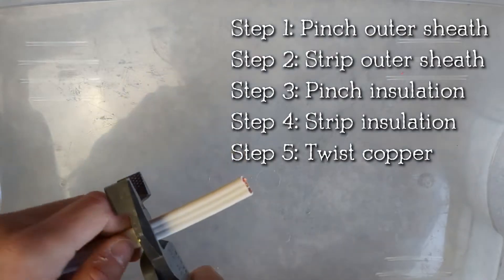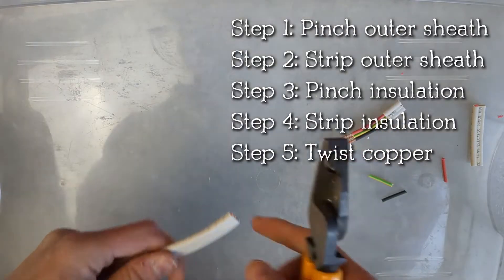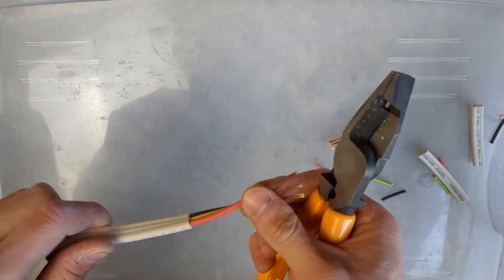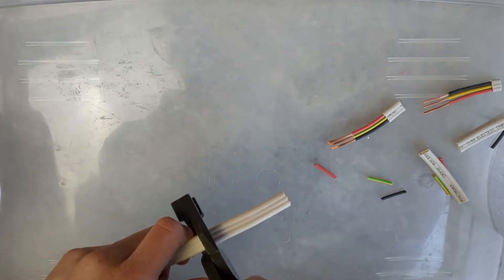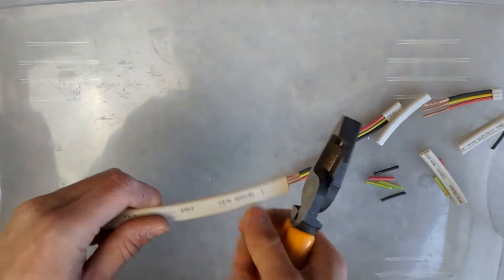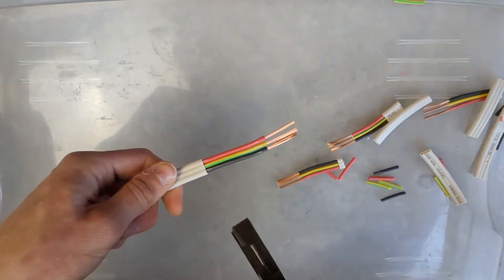To begin, I grab my bucket and my scrap cable. In this case, I'm using some 2.5 TPS copper cable. What I do is I pinch the outer sheath — that's one action. The second action is I loosen my grip on the pliers and then I strip it. You want to use your thumb as leverage as you strip the outer sheath with the pliers, and then you do the same thing for the inner insulation.